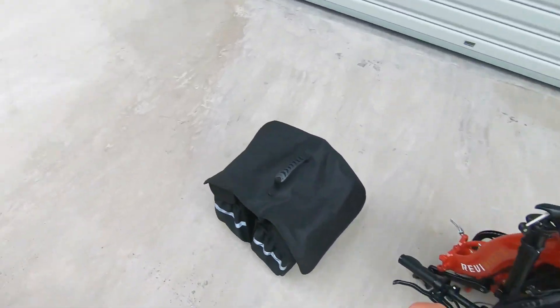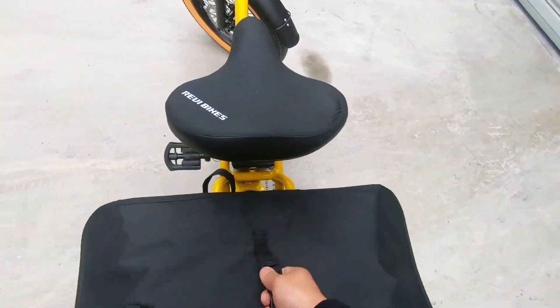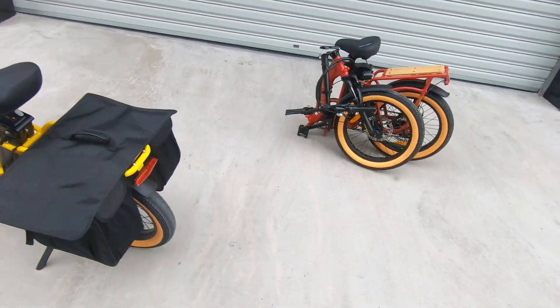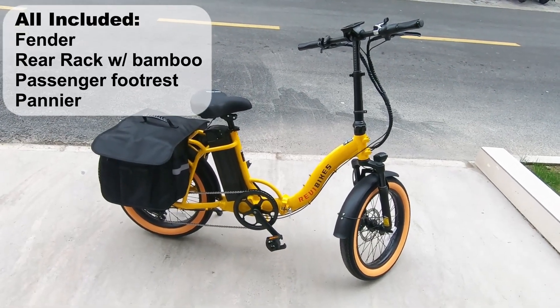It also comes with a free saddle bag for storage. That's all included with the bike — you don't have to purchase any extras.